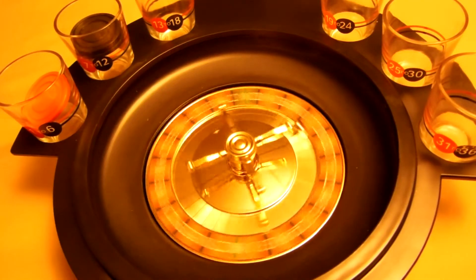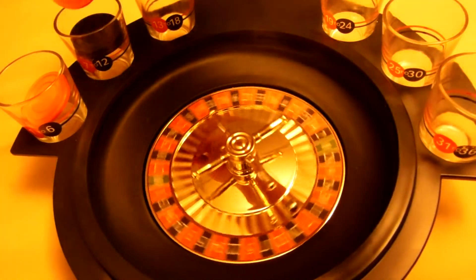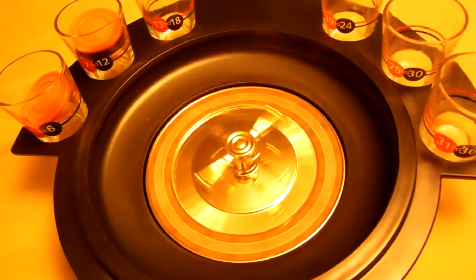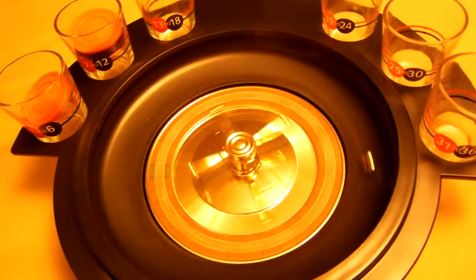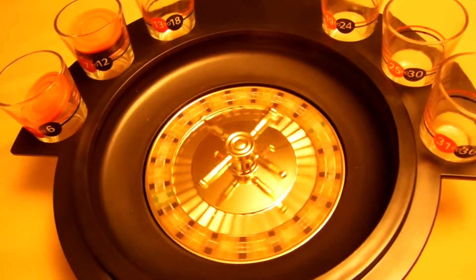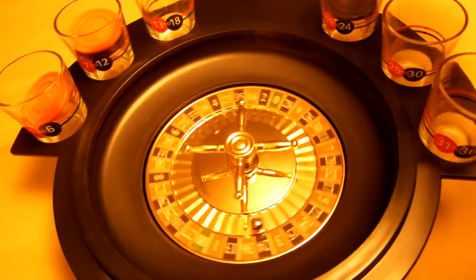We've got a seven in red — wow, this guy's getting a full shot. Okay, we have a 24 in black — that brings us to a half a shot right here.